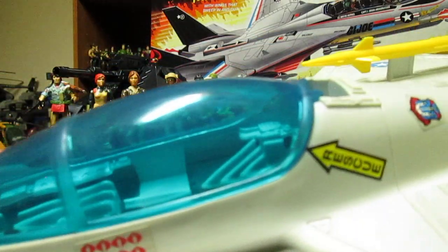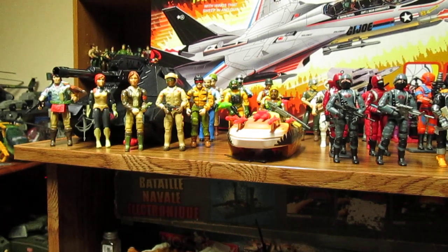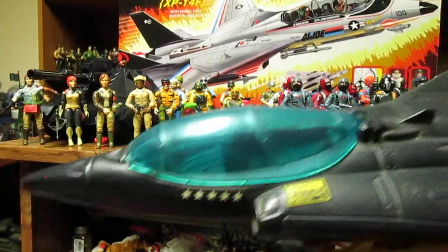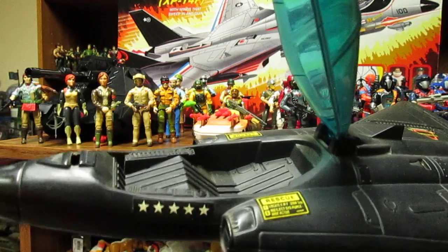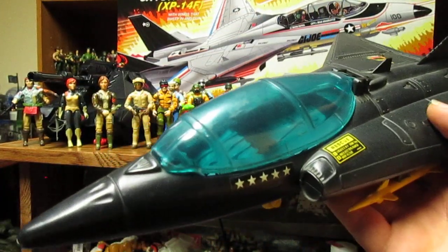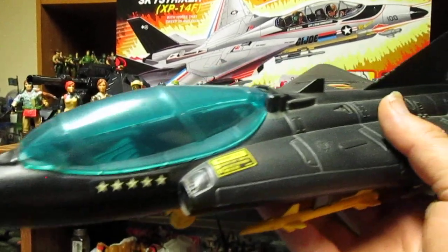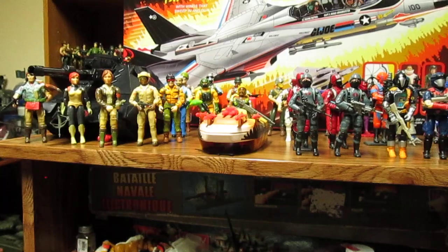The cockpit really sucks because you can't fit many figures in it. If you're going to make it a little bigger, take a 3D printer, scan it, and redesign it. Same with the Cobra Liquidator — you could turn it into a MiG for the Oktober Guard, same with the seating. This is a poorly designed seat. You could redesign it, turn it into a MiG, and make it for the Oktober Guard. You could have Big Bear or maybe the female — Ivana or a new Oktober Guard female pilot — that would be fantastic; people would buy it.